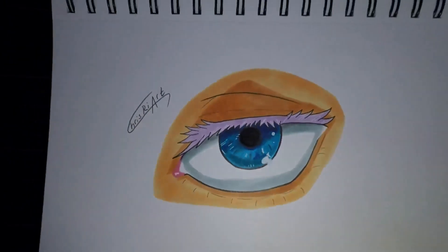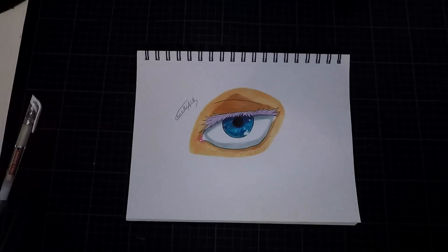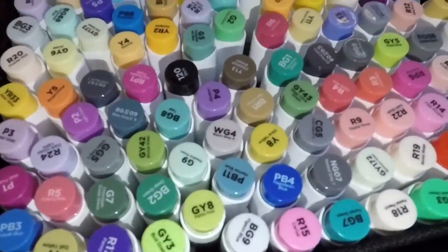Amazing colors. Great quality. Link from Ohuhu down below — take a look in the description box.